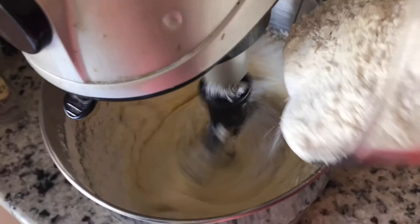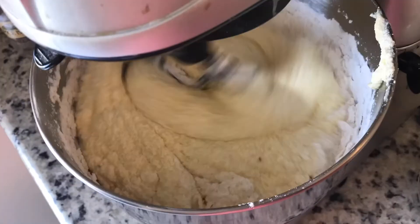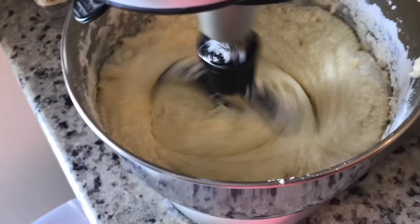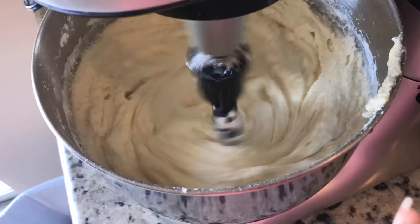Now we're gonna add our flour in a little bit at a time. You don't want to over-beat it, but you definitely want to get it all fully incorporated and get it all nice and smooth.